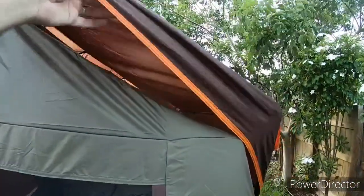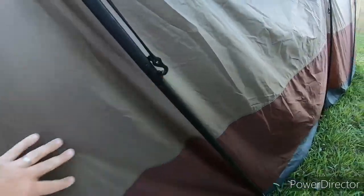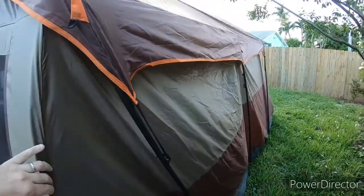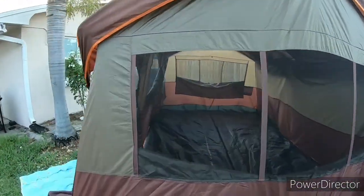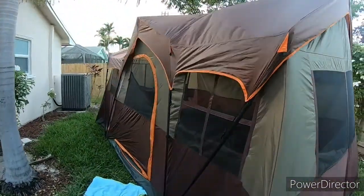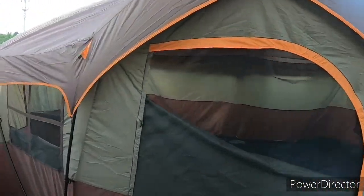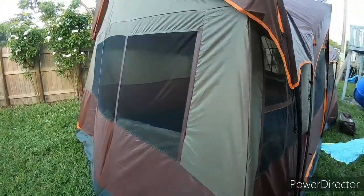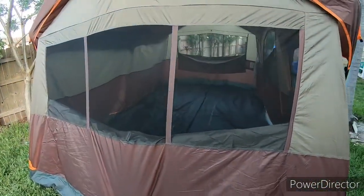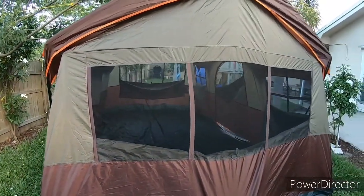It comes with a rain fly that attaches with little hooks. Here's the rear of it. I have it set up in the backyard — I always want to test it out before we actually go camping. Good thing we did; it took us a little longer to build than it should have, but there you go.